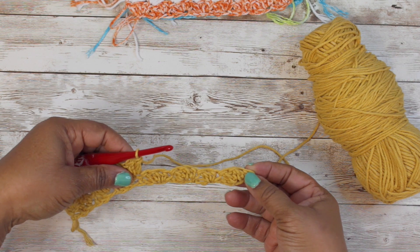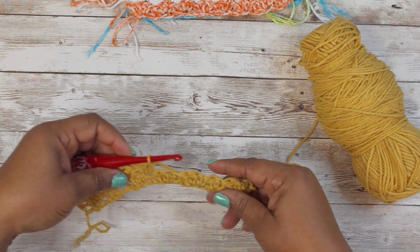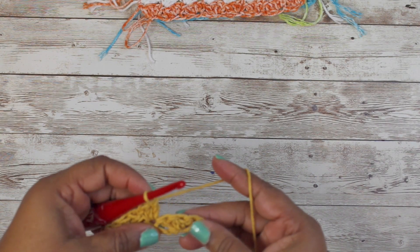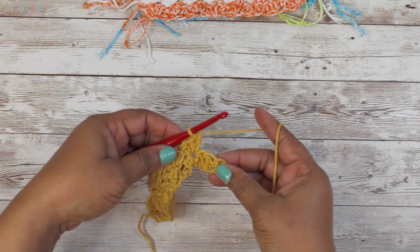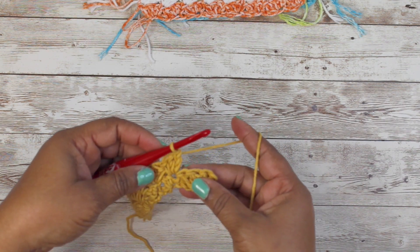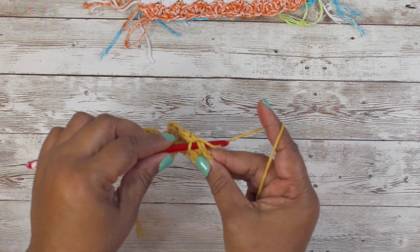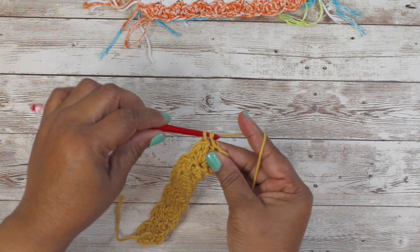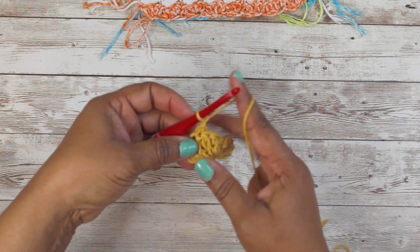We'll do this all the way until we get to our single crochet at the end. I'm going to do the rest off-camera and meet you back at the end. At our single crochet, all you do is put a single crochet in the single crochet, then chain one and turn your work.